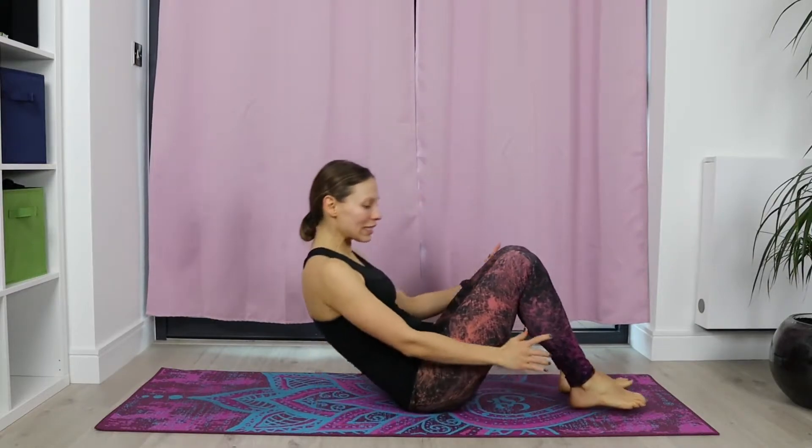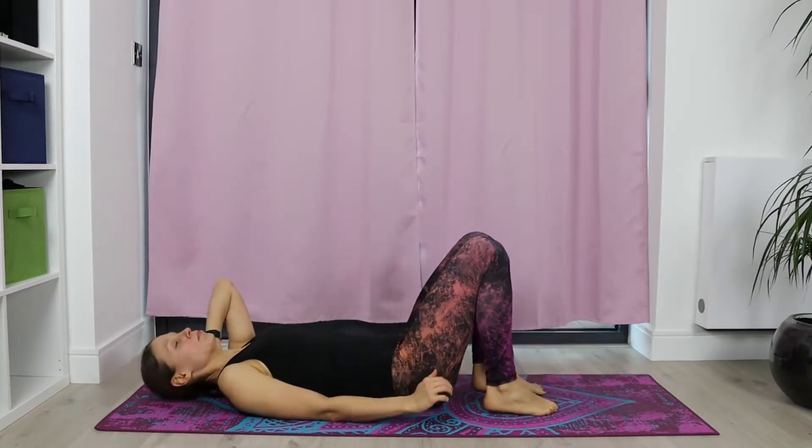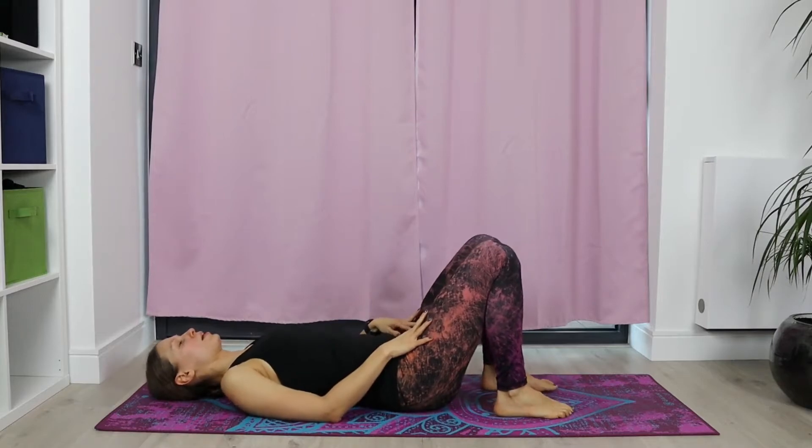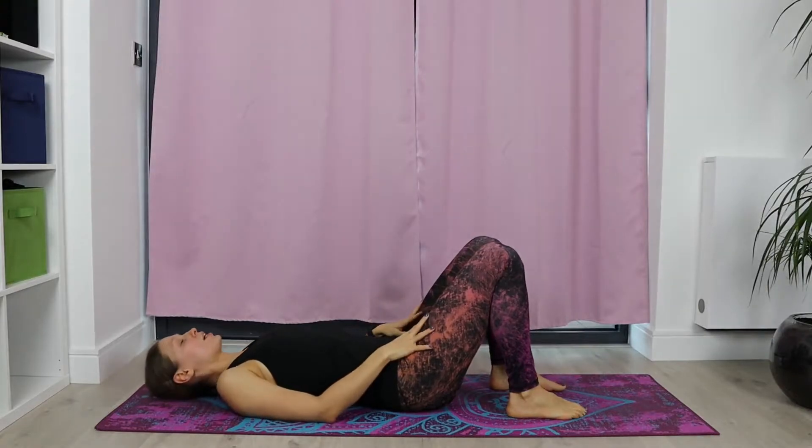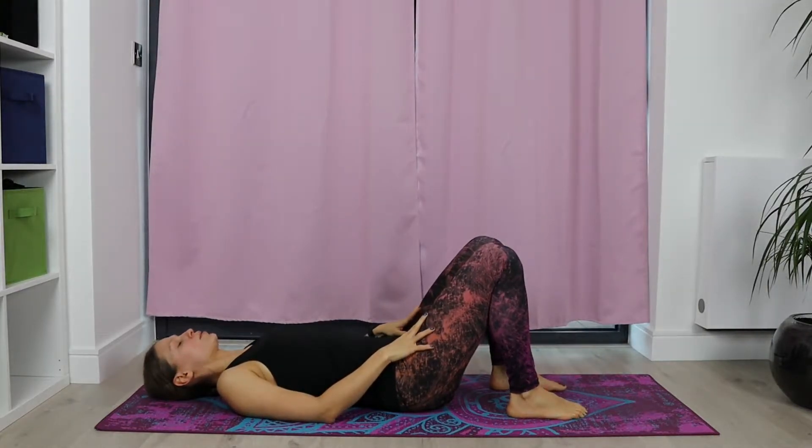We're going to start in a lay down position. Come onto your backs, lay down, keep the knees bent comfortably, relax the back. Let yourself settle in quickly into the pose. Feel how your spine is slowly releasing into the floor. Inhaling and exhaling. You can even close the eyes for a second.